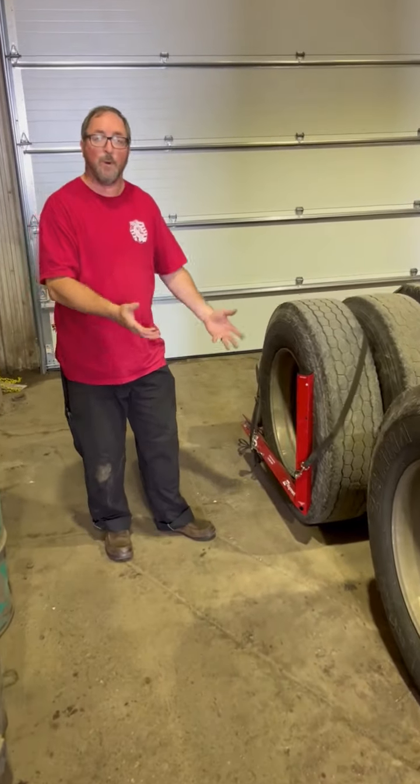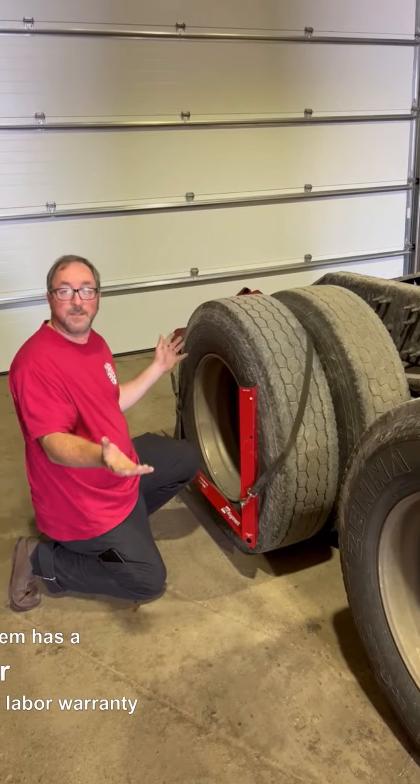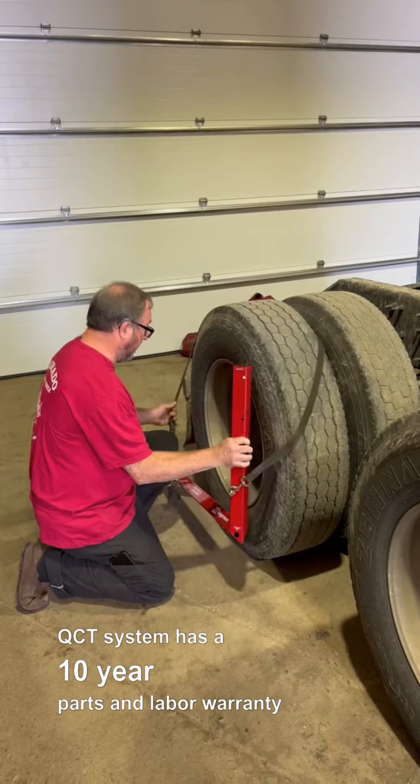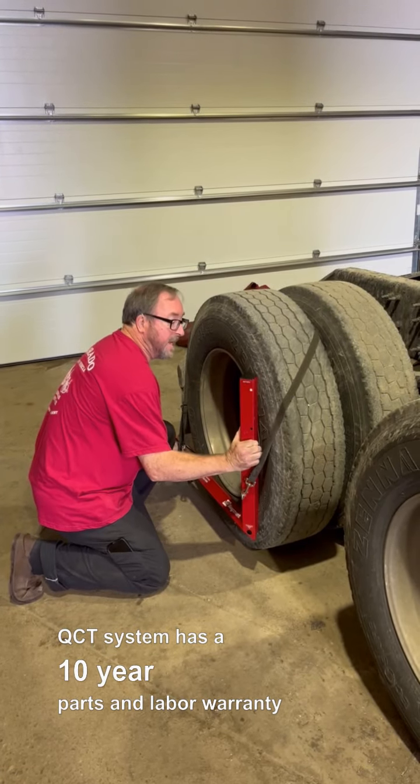But how do I know that the system is holding calibration? Now then, you get into what we call the slam test. You're supposed to do this with your QCT: take it away from the tire and slam it against it.